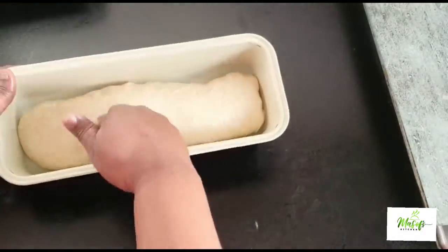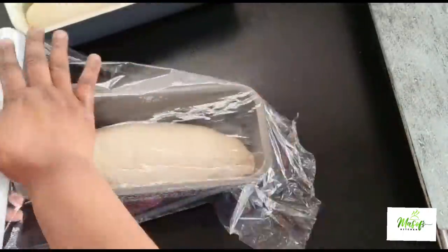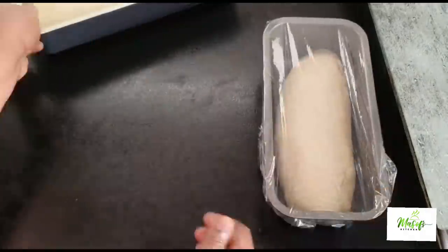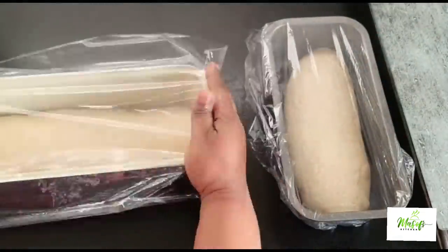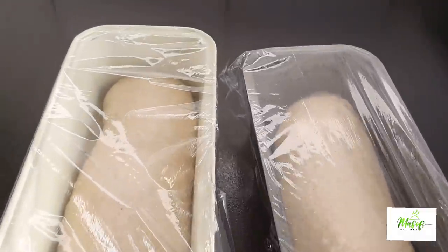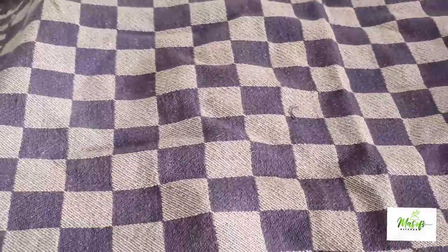It fits very well in my loaf tin. I'm proving this dough for the second time — I'll cover it up with some plastic foil. I'll list all the ingredients in the description box below. Then cover this up with a napkin and let it sit for about 40 to 50 minutes.